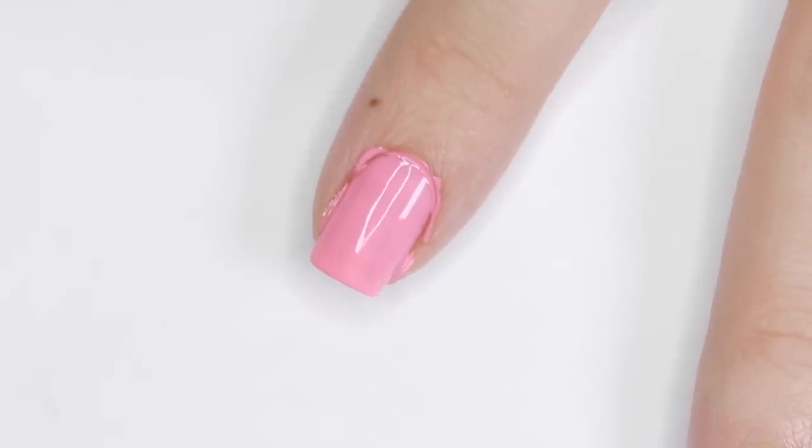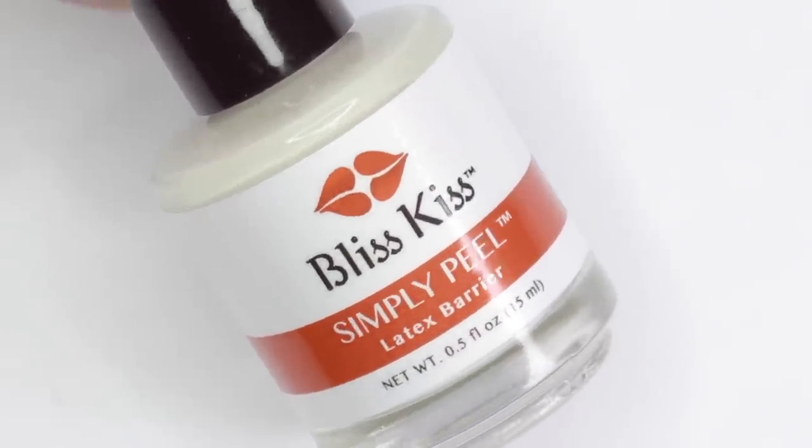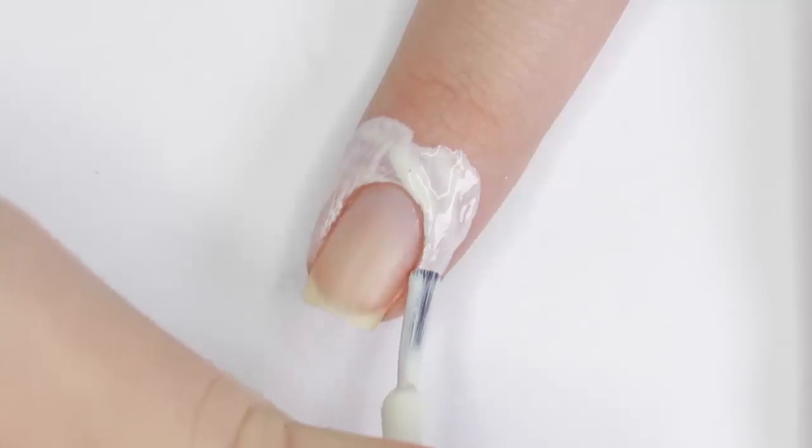Even with tons of practice, getting nail polish on your skin is inevitable. Save time on cleanup by using a skin barrier — this is called liquid latex. You can paint it on your skin around your nail, wait for it to dry, and then after you polish your nails you can remove it along with any mess you might have made.